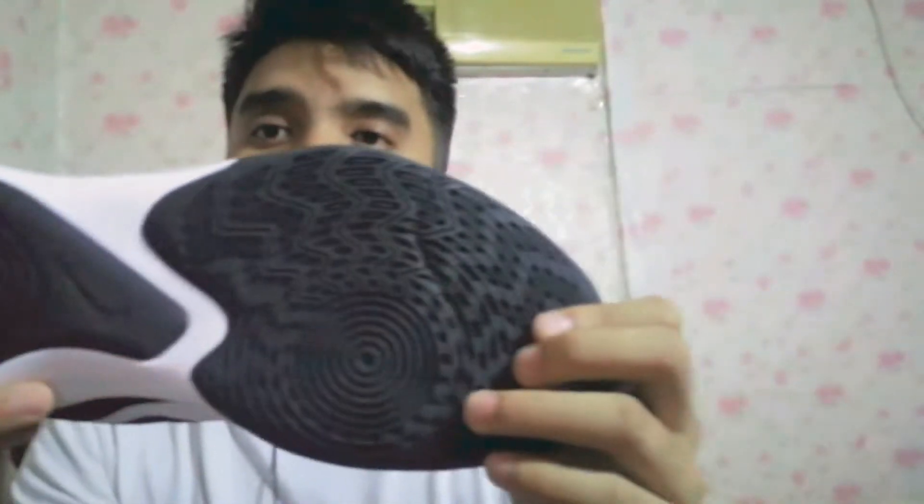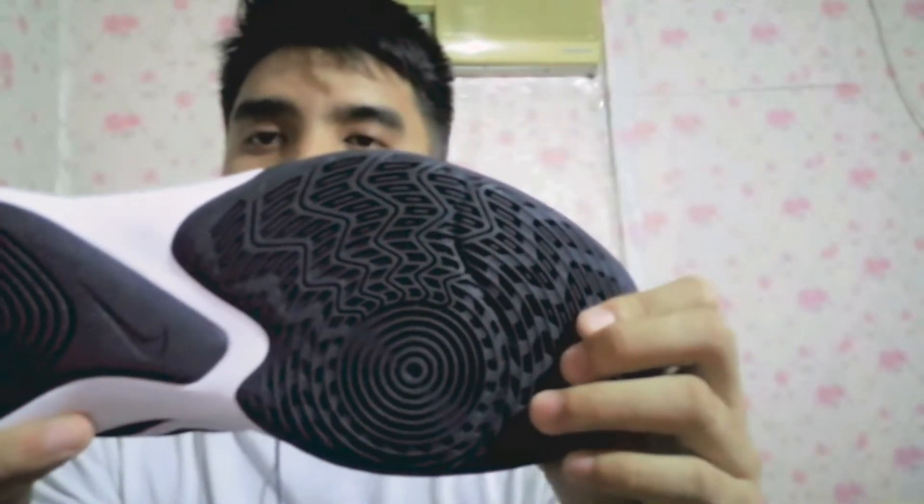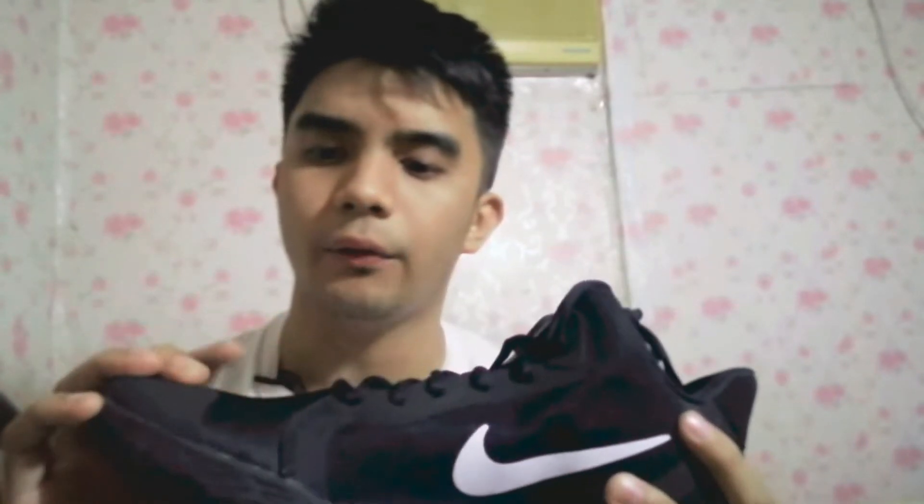So yun guys, ito yung traction nyo — as you can see, this is a solid outsole. And then the upper of the shoes is made of fabric mesh, so sobrang breathable nya. Yung sa traction, sobrang solid na ito guys kung gagamitin nyo sa outdoor courts. Especially kung gagamitin mo rin siya sa indoor courts like wooden court, sobrang solid na ito guys. Grabe yung traction nya, wala akong masabi — sobrang performance wise.